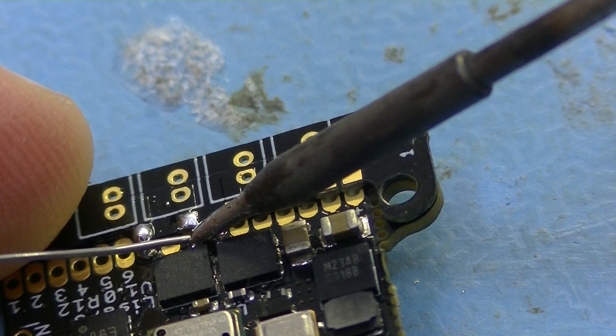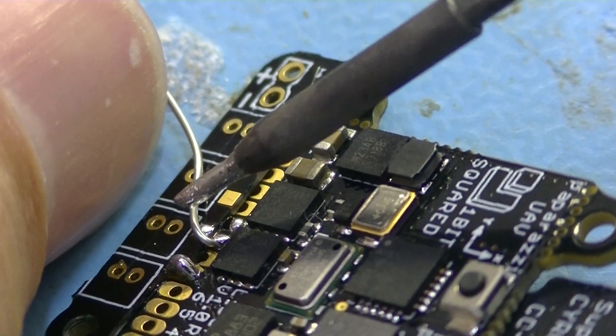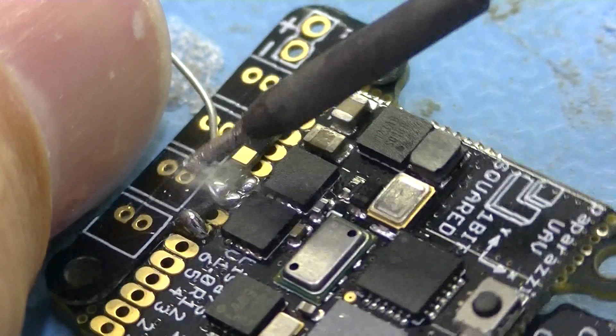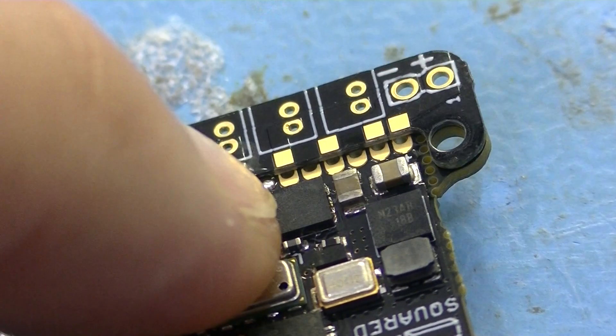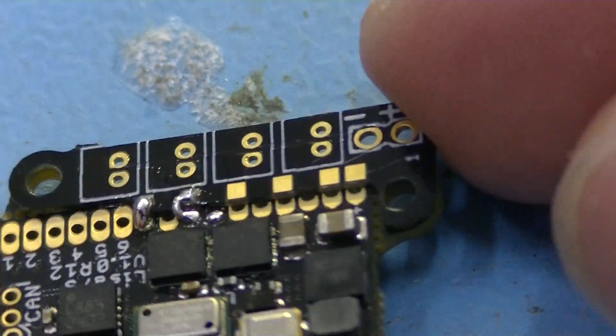In the second case, I used a thin soldering iron and a high temperature. After placing some soldering on the two pads, melt the soldering wire on one side and then bend it over to the other side and carefully melt it on that spot as well.